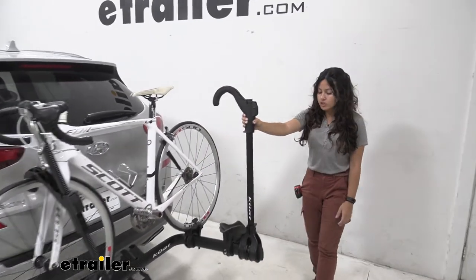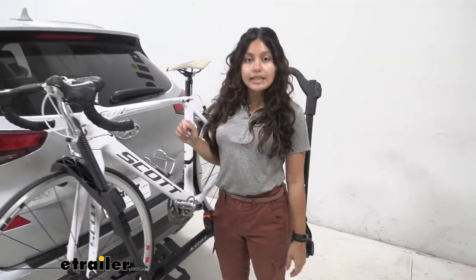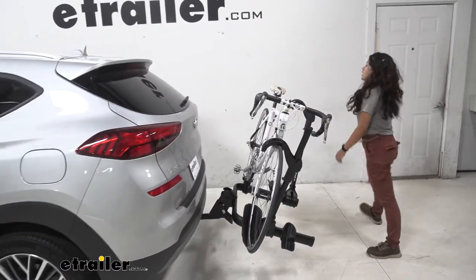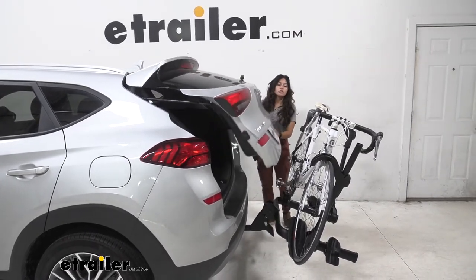One of the features is that it can tilt away. What I like to do is move this frame mount out of the way so I can just step right into the bike rack, step on that lever, and tilt that bike rack down — you'll want to do this if you want to access your hatch. As you can see here on our Hyundai Tucson,